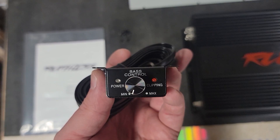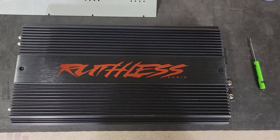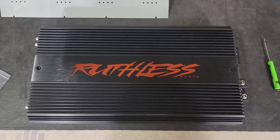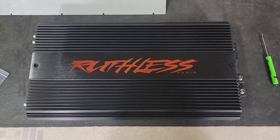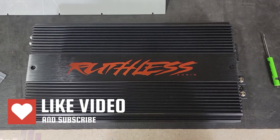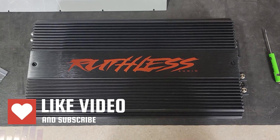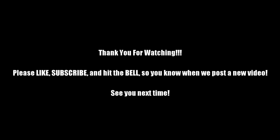That is all I have for the Ruthless Audio 2300. Let me know what you guys think of the amp and what you want to see next. Thanks for watching — I appreciate all of you. If you haven't subscribed, please hit the subscribe button and hit the bell so you know when I post a new video. Give me a like on this video too. Thanks guys, I'll see you next time!